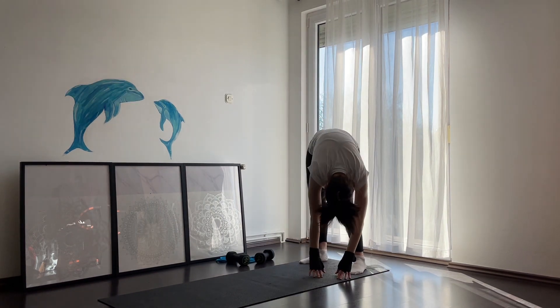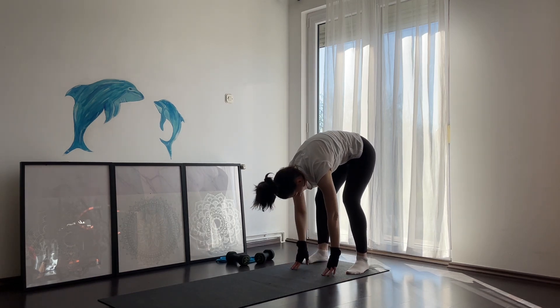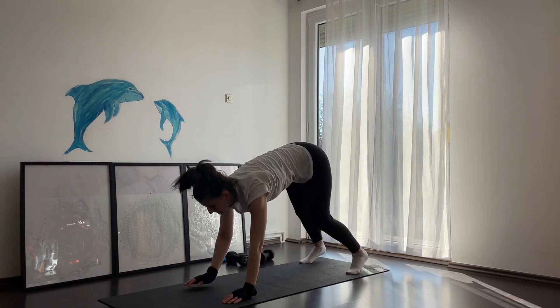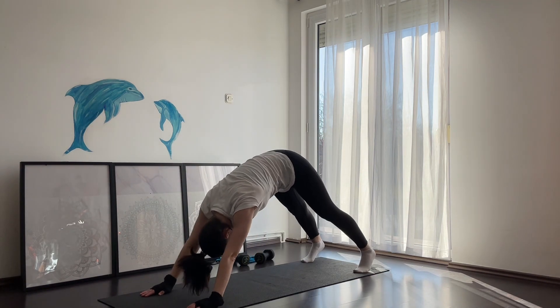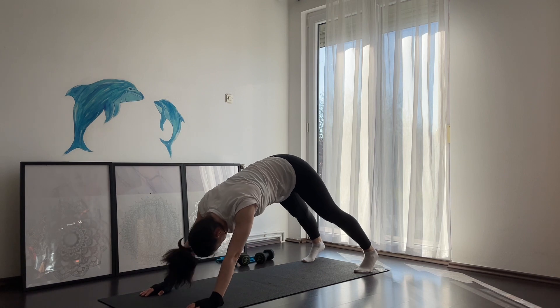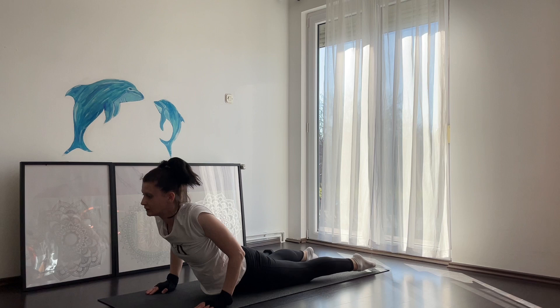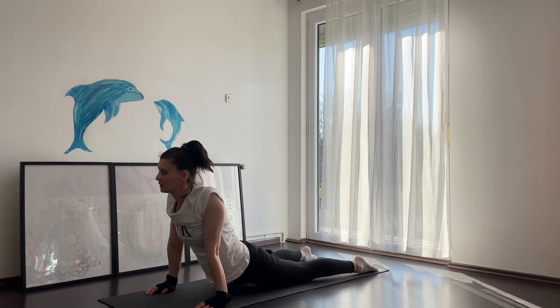We're gonna go slowly down. Try to reach your toes and come into downward dog. From downward dog, inhale and exhale into cobra pose. From cobra pose, reverse back into downward dog.